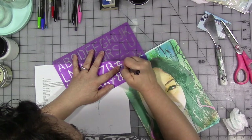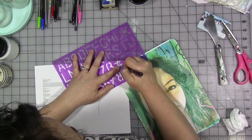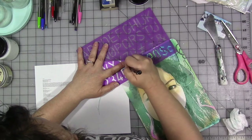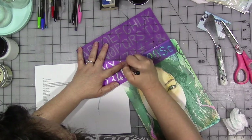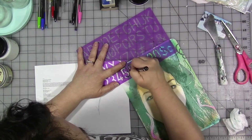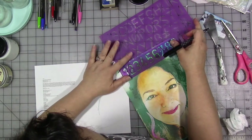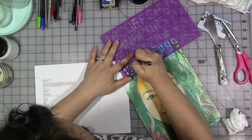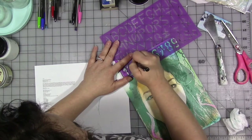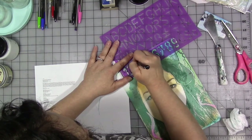I printed out some of the facts about the year on a piece of regular printer paper. Both the image and the facts are printed on a standard HP inkjet printer — nothing special. You just need to make sure when using images from an inkjet printer with standard ink that you don't get the front surface too wet because the ink will run, and that you make sure it's really dry. That's really the only trick.